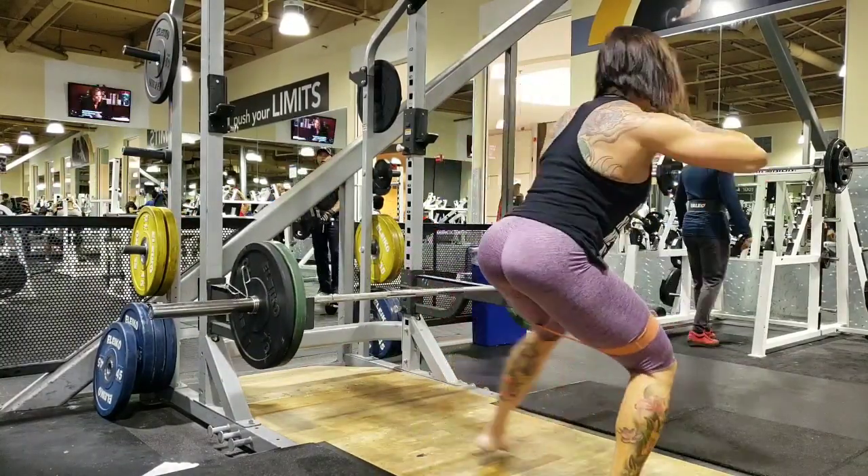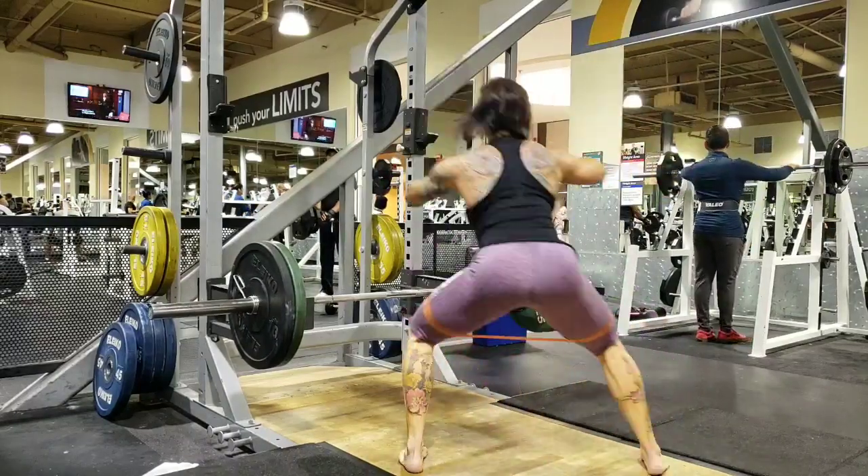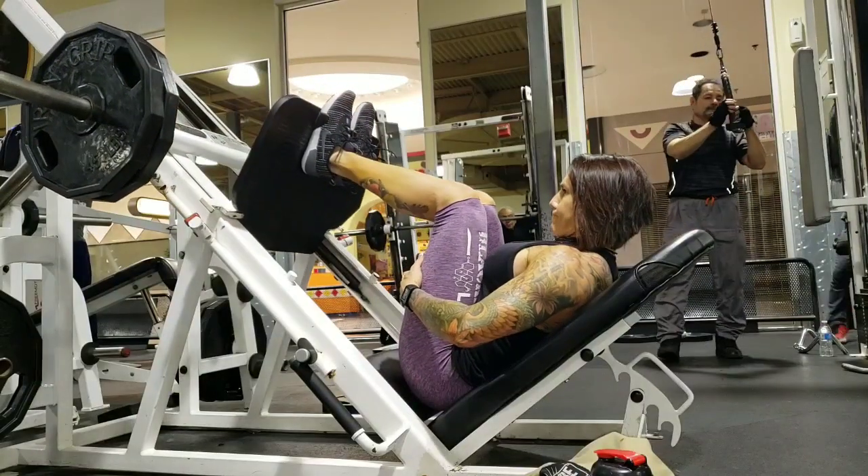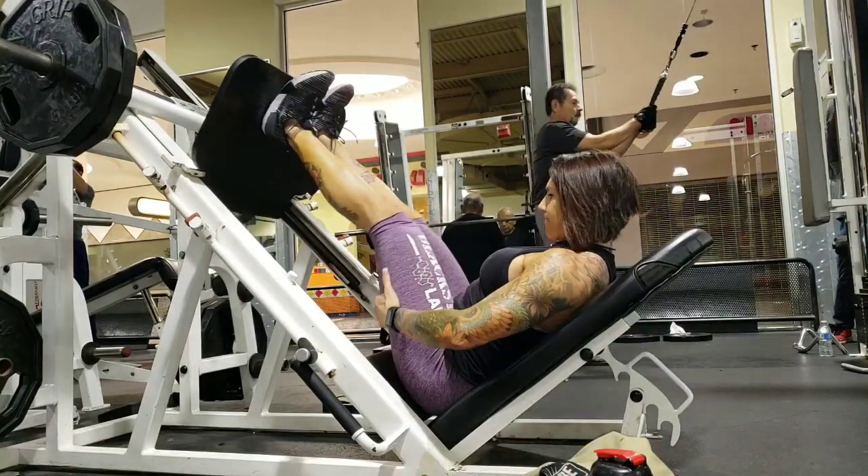For this particular one I supersetted it with band walks — just going back and forth with nice tight tension. I did four rounds of this, not very heavy.